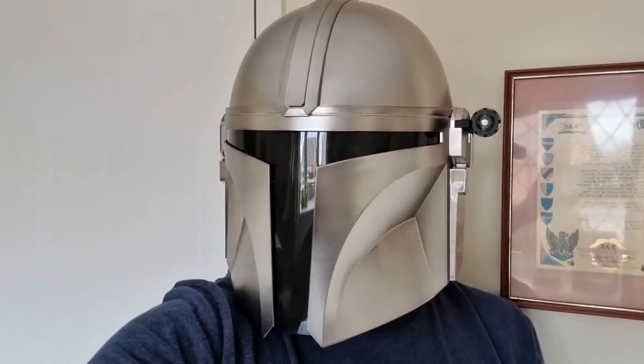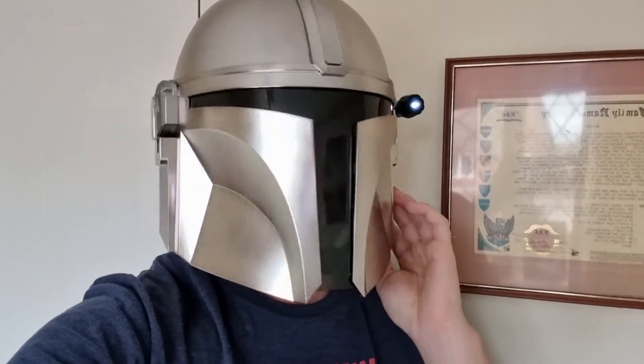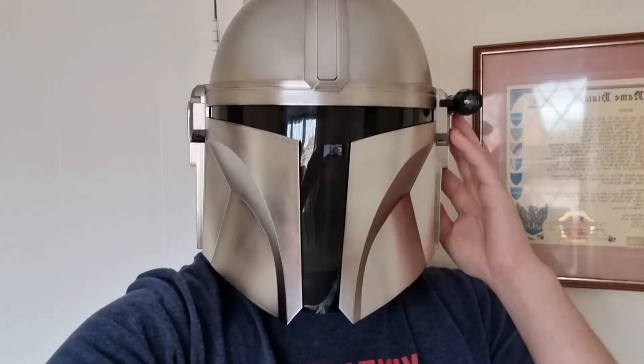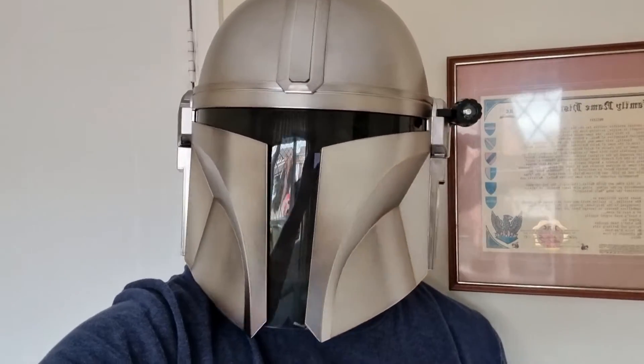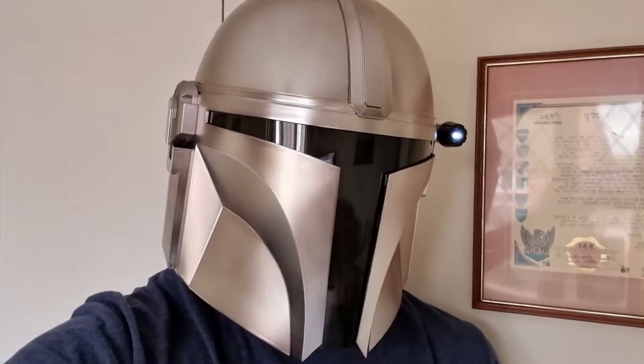That's one thing the guy in the shop warned me about, and I'm glad I knew that. As you can see when I press the buttons now, the torch turns on. I love the torch - I definitely recommend putting the torch on. A lot of people do keep it off because they say it's a bit chunky and makes the helmet look a bit weird, but I prefer having the torch attached.